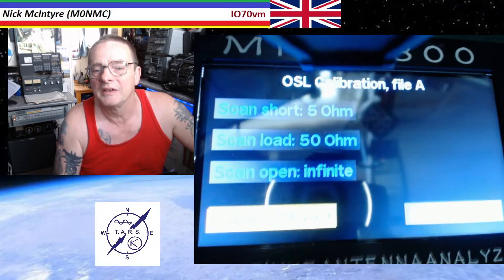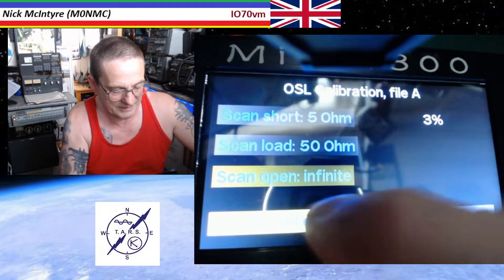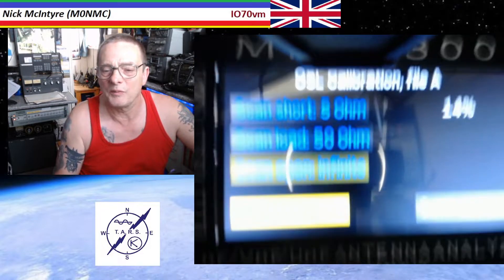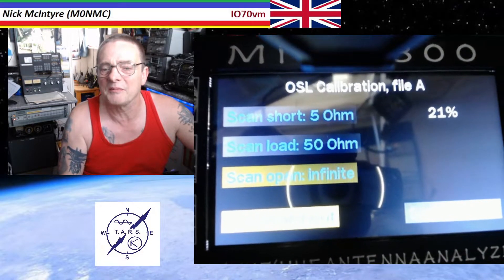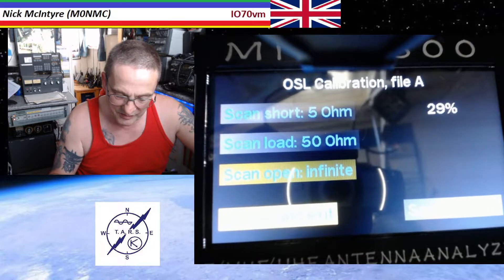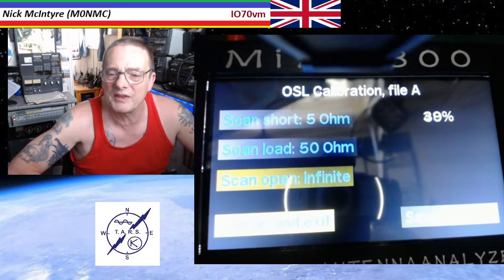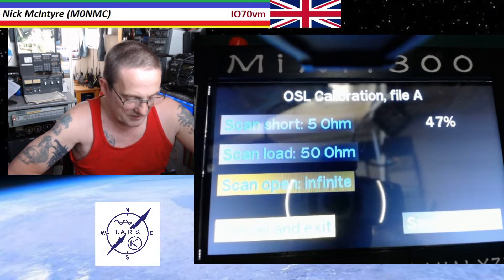So you've got your 5 ohm, your 50 ohm, and you can change these to whatever you want. I made mine a 50, a 5, and an infinite — the ones I was supplied with I was a bit unsure of. I think it was set up to actually do it for a 300 ohm, 5, 50, and 300 — but we didn't have that, so we just did 5, 50, and infinite, which was easy enough.